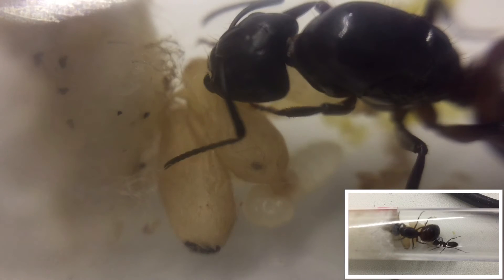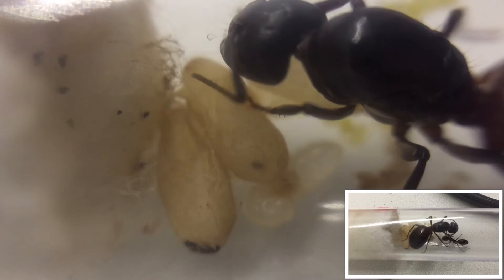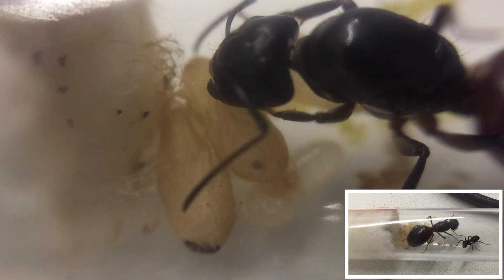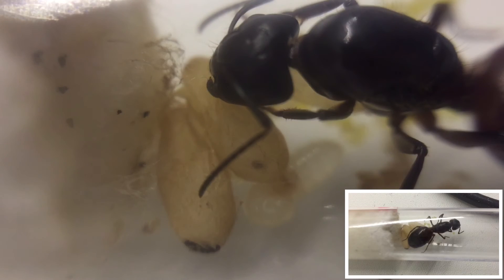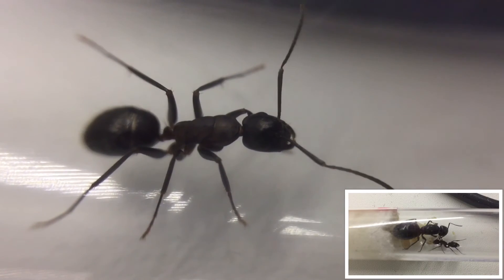Let's talk a little bit about housing them. As they're a large species, you're going to need to use 13 millimeter tubing and tubing connectors on your outworld and nest area. With that said, white tongue and acrylic nests are perfect for this species. A little tip: the colonies can be very slow to start off and establish, so it is recommended to purchase a colony of these ants already with workers if you want something to watch straight away.